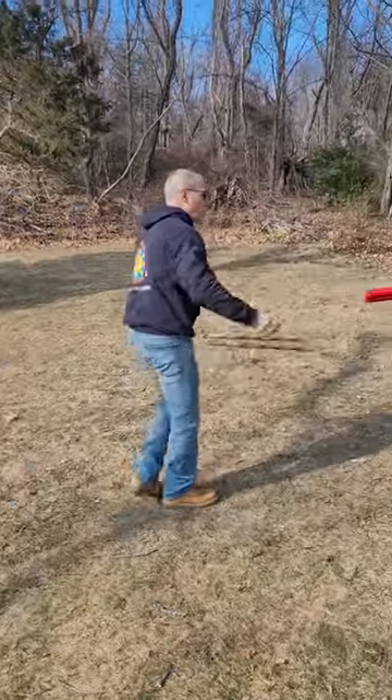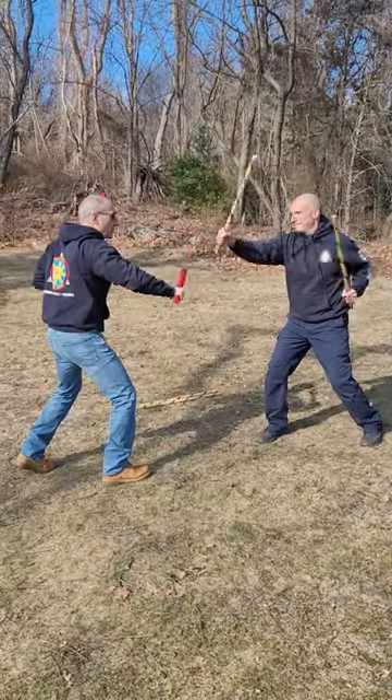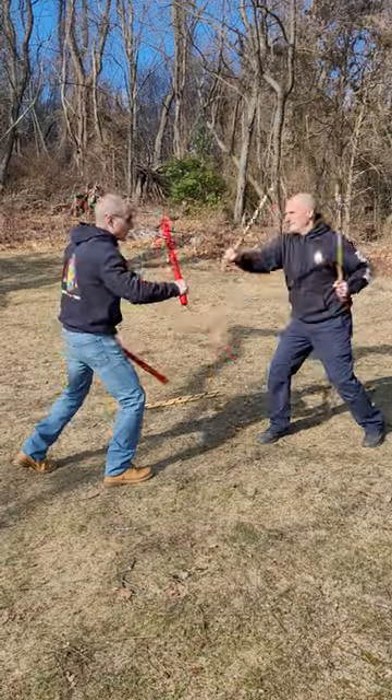With your partner you should be practicing for your target training. This is the application of this drill — hit the hand, hit the wrist bone.